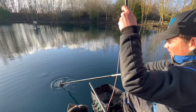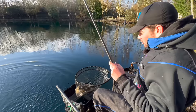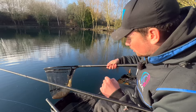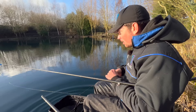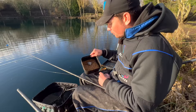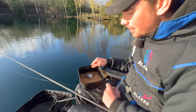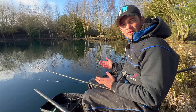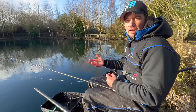Get this one in. That's definitely not one of the new stock fish - one of the older F1s. Cracking fish to catch in winter. Put that in the net. What we've come to target today is the new stock fish. Most people tend to associate new stock fish with pellet. Now we have bought a few pellets today, done a few fishery micro pellets, but I don't really want to be fishing with these today because if you come to a venue that's recently been stocked and fish with pellets, you tend to only catch the new stock fish.